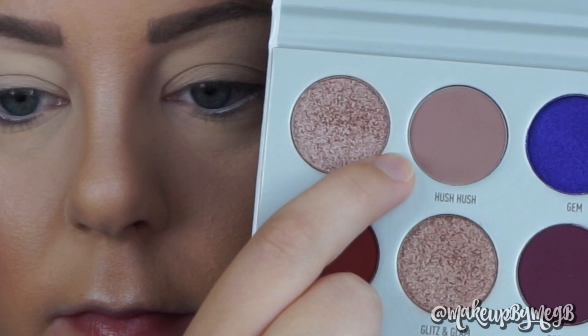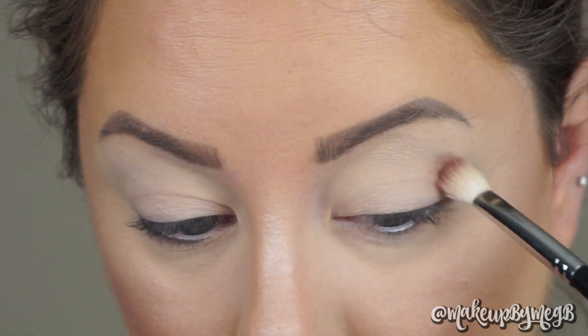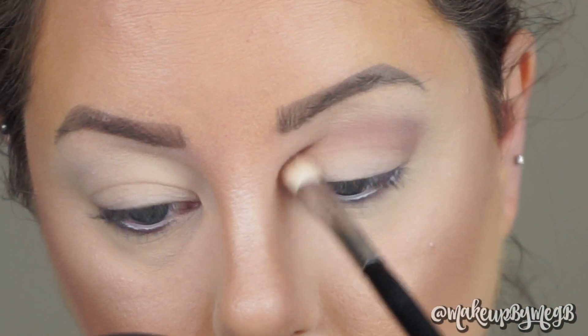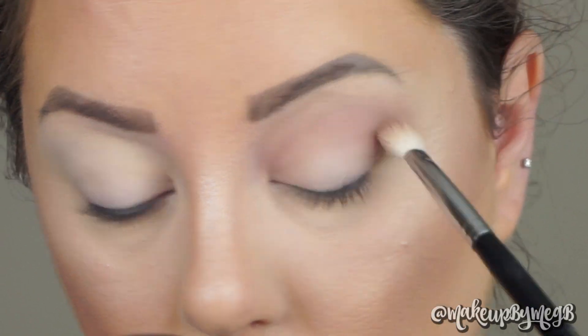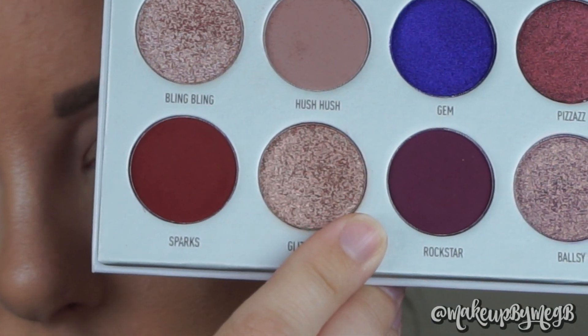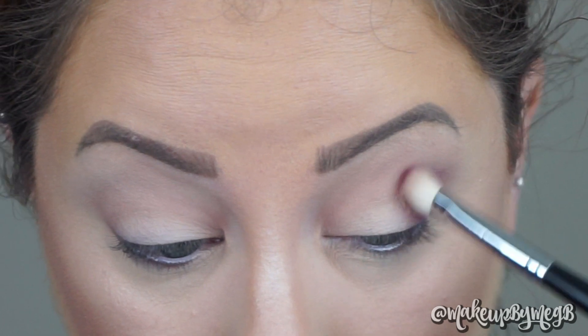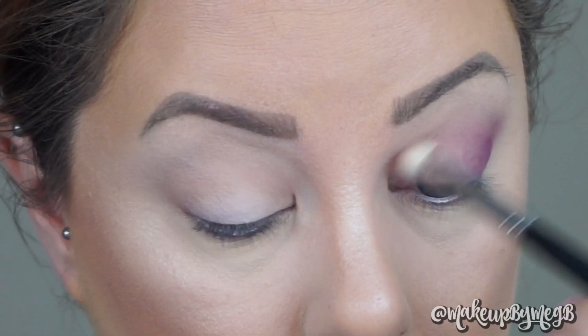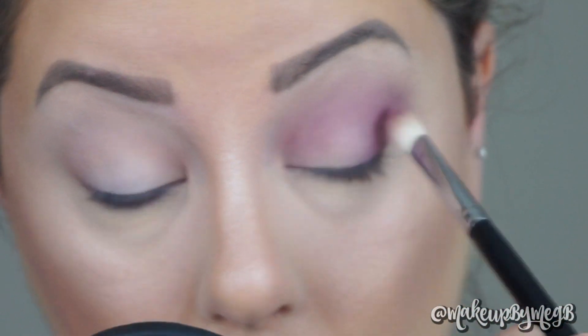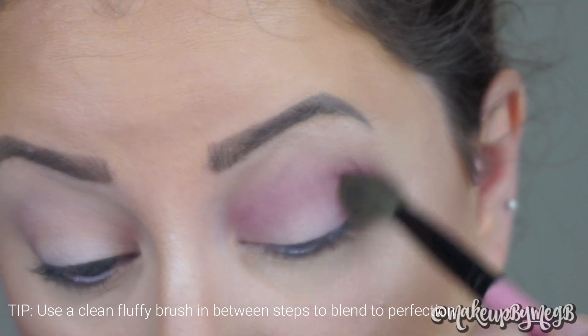I'm going to go in with Hush Hush on a Morphe M433 blending brush. I'm going to put this all over my crease and blend it pretty high up into my brow bone, using windshield wiper motions and circular motions, with my brush angled upwards because I do want to blow the shadow out quite a bit.